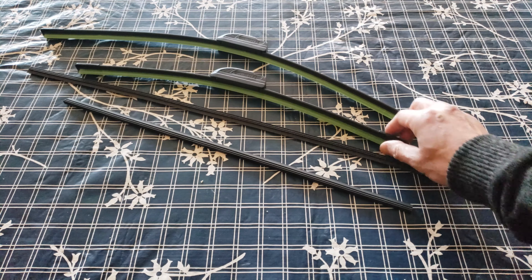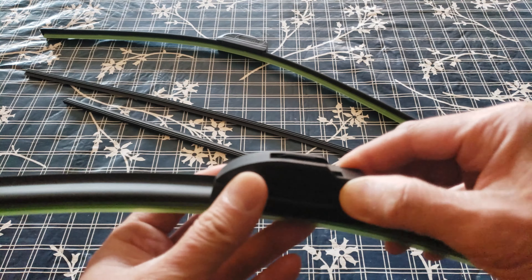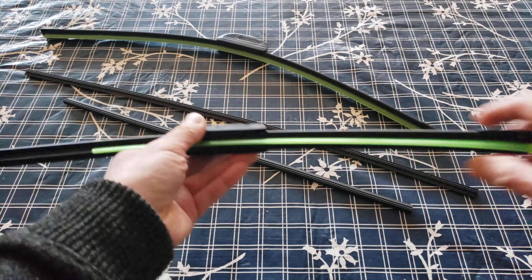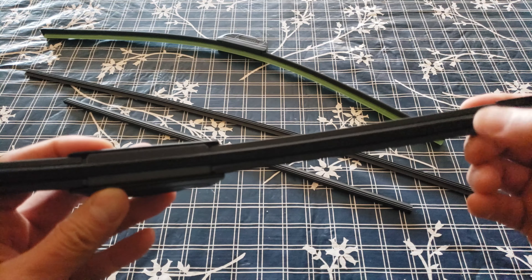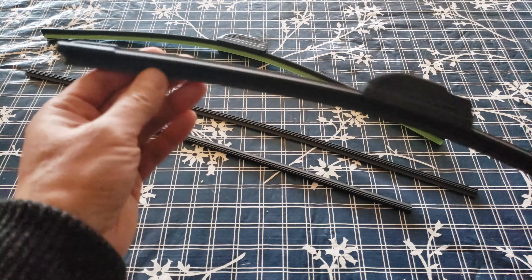Let's take a look at the quality. This is the J hook — I'll show you how to install it. Wait a minute, this is a protective barrier — my bad, rookie mistake. I thought that was part of the wiper blade, but it's good that they protect it. That looks like pretty good quality to me.